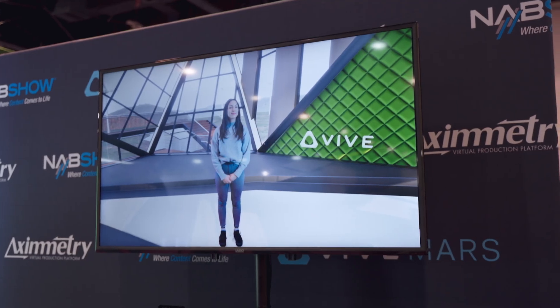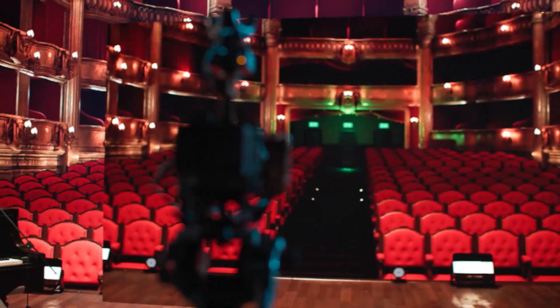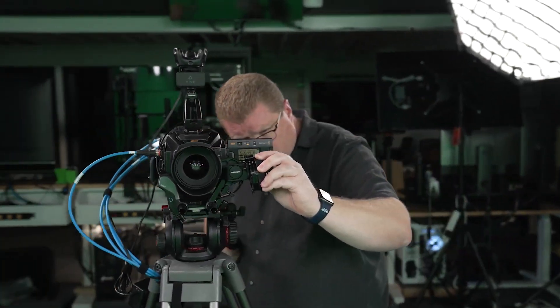We're Vive Mars, a subsidiary of HTC Vive. Traditionally we're a virtual reality company, and a lot of the DNA of what we're doing with Vive Mars comes from our VR business. We built a professional-class camera tracking solution a couple years ago. Last year when you visited us, we announced our lens encoders, and we were working to make a very accessible but powerful camera tracking solution for any sort of video creator, from the indie side all the way up to large studio.